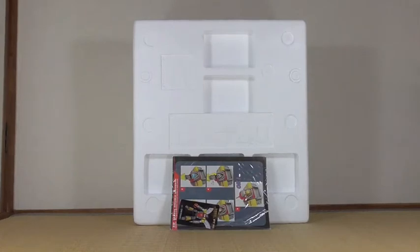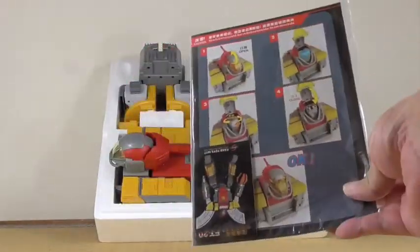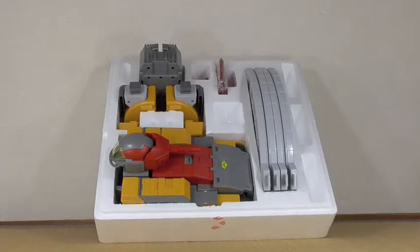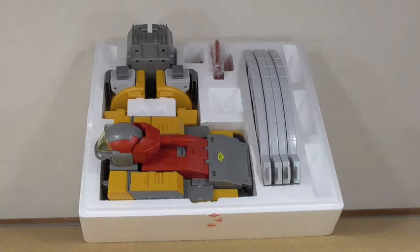In the box you get the instructions with the collector's card, and this is the big styrofoam box it comes in. Here's a closer look at the instructions — it's typical Fan's Toys looking instructions with the card. And here are the contents in the box; as you can see, it's nicely stored.